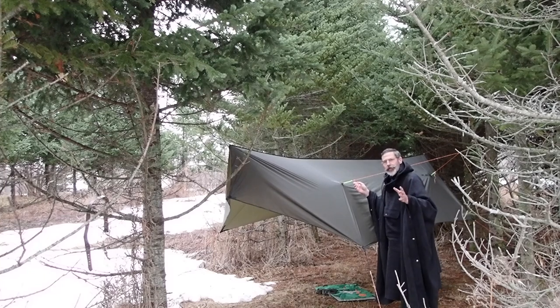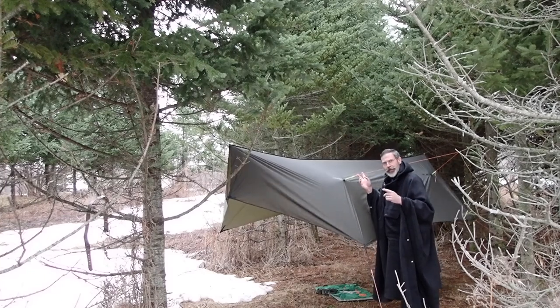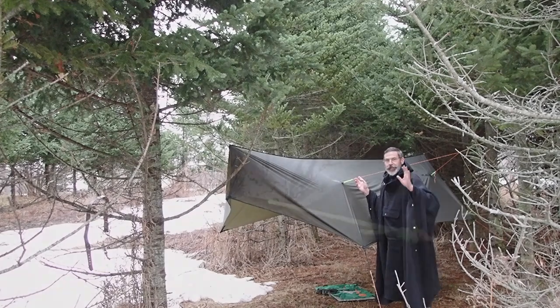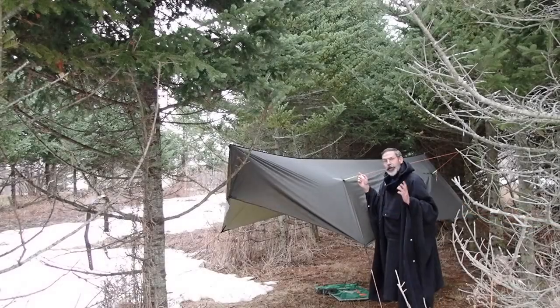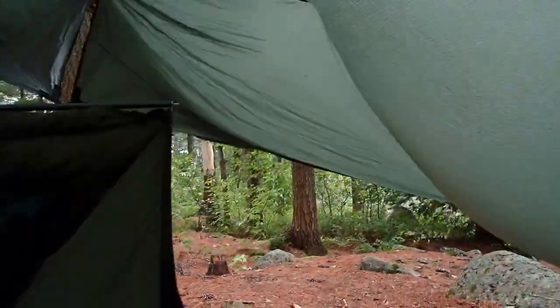I'm here with a new Thunderfly tarp. It came with panel poles. The thing about panel poles is they need to be seam sealed before they're watertight. You want to make sure you test your seam sealing job before you go out in the woods and you're depending on it.